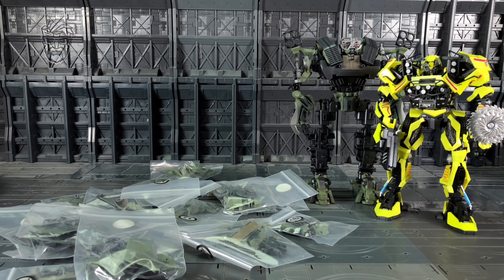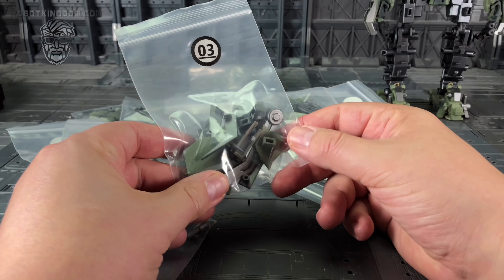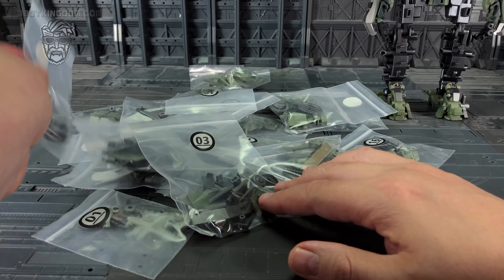I've already reviewed the Ratchet from the series - probably the best representation of Ratchet on the market - and I'm very much looking forward to getting Brawl done. I got rid of my leader class Brawl because it was too clunky and didn't fit in with the current masterpiece movie line. I know the likes of Black Mamba are more than likely rejigging the studio series Brawl and giving us an oversized version. All the parts come in numbered baggies.